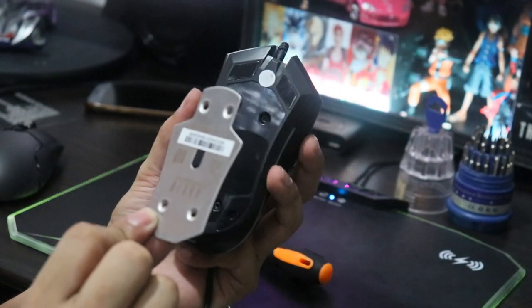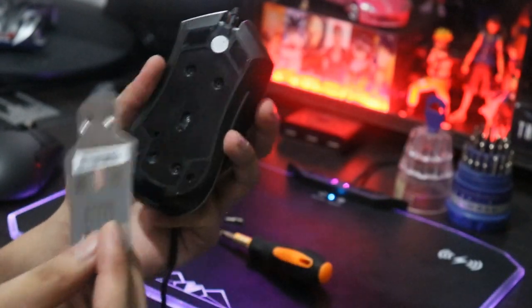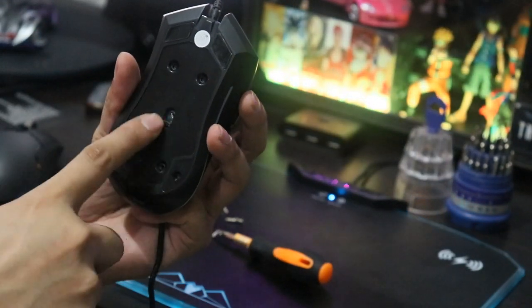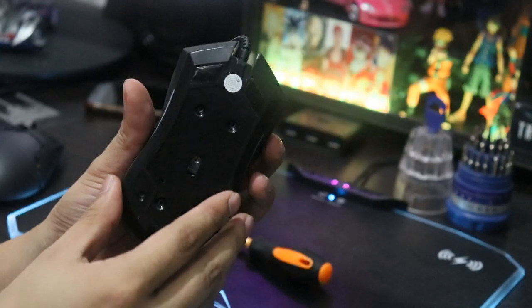Unang tinanggal natin yung backplate niya na ganito. So medyo may kabigatan din ito, konting-konti lang. Tapos tinanggal natin yung cover nito para lumabas yung dalawang screw. So bali, anim yung screw niya — 1, 2, 3, 4, 5, 6.